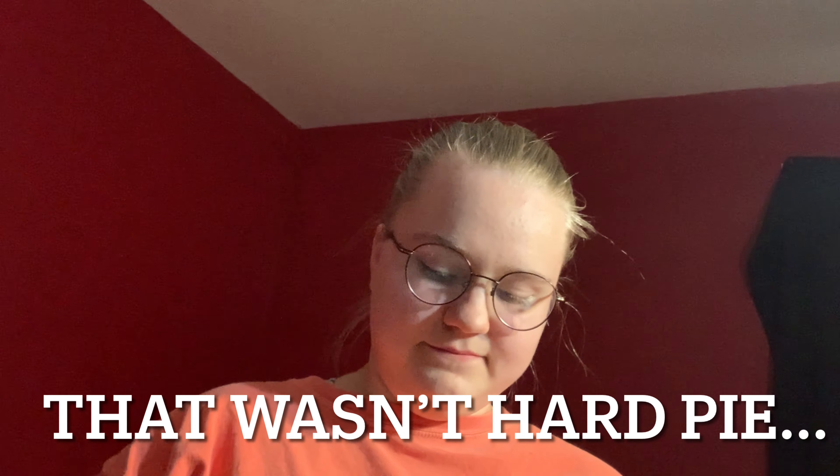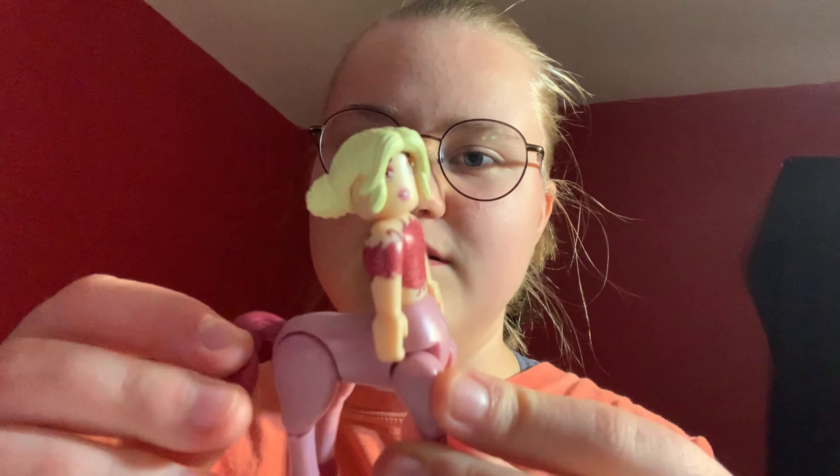And then we also have this, which is just a thingy I suppose, and then we have the actual little figure. So after this I'm going to make her go bald to see her. It's like a figure — her tail legs, in case any of you are interested.